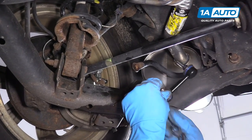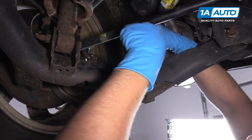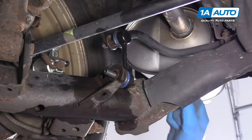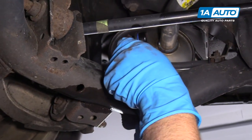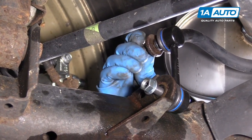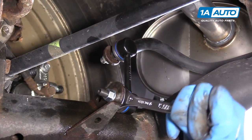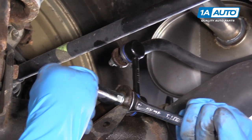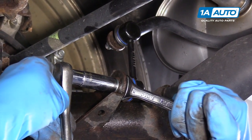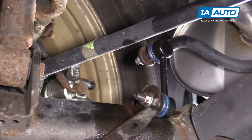All right, now we're going to line these up. Start the bottom one, and you can push on the sway bar itself to line the top one up. Once those are both in there, then we can install the nuts — get that one started, get this one started. We can use a 15mm wrench on the back side of the stud to hold it from spinning, and a 14mm socket with a ratchet to tighten down the nut. Snug that down, then we'll snug the other one down.